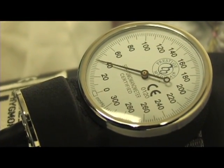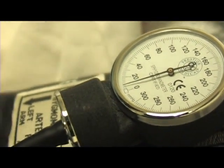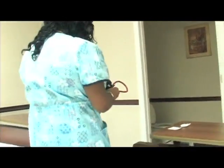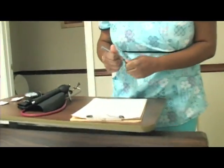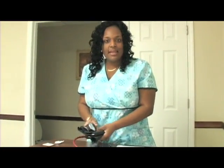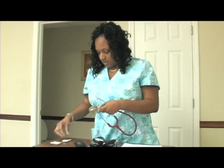The last thump you hear is the diastolic blood pressure. Remove your blood pressure cuff, document your numbers, and clean your equipment at the end of your skill.